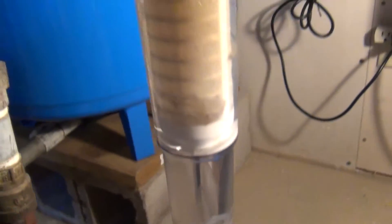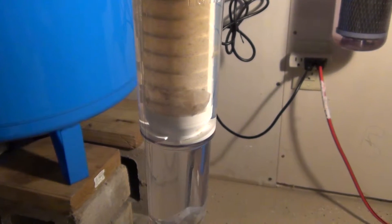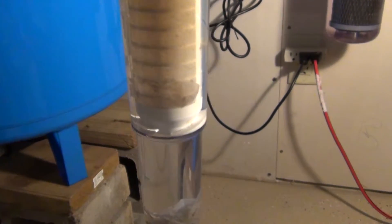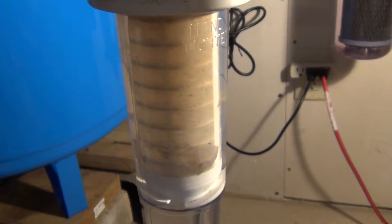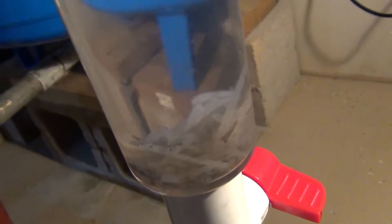Here we are — we got a spin-down filter here, a sediment, probably around a hundred mesh screen filter, nylon. Right now we're getting some of this bacteria; you can kind of see it in there again.